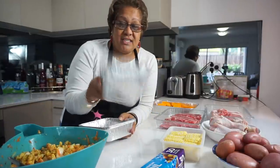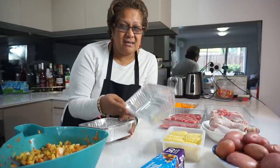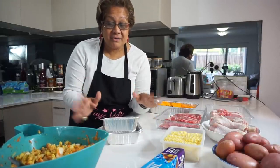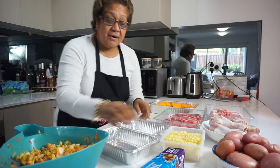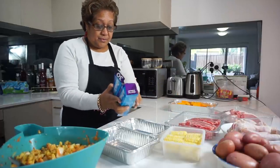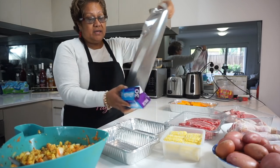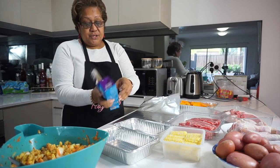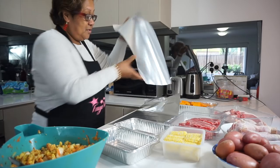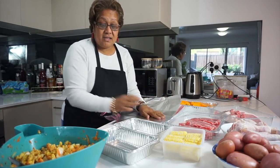I went to get some foil trays and this is all I could find — it should be slightly wider but I couldn't find it. Back in the days when I used to make it for my children, I didn't even use foil trays. I used to just use two layers of foil and place all the food inside it.